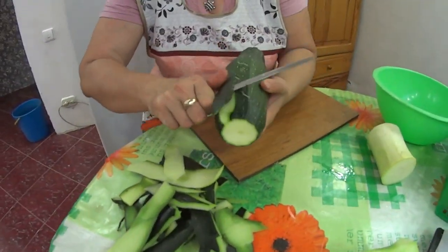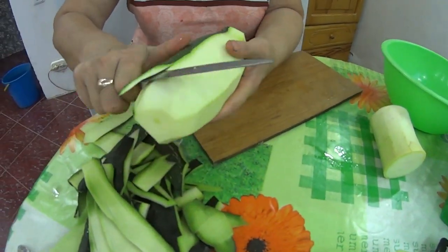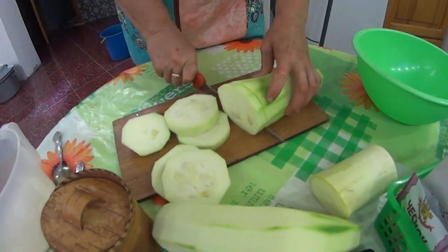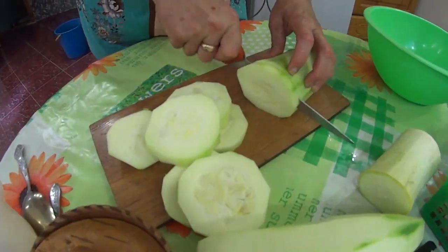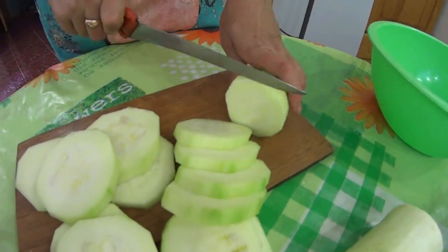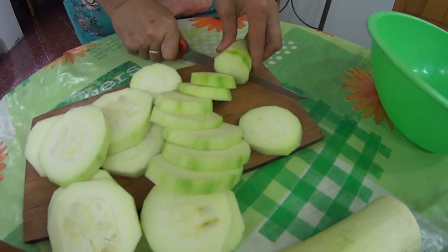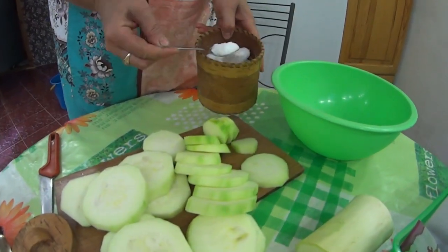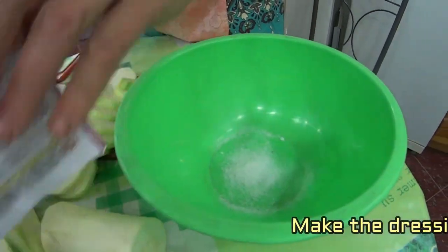And the same way I will cure the second one, and the second one is better than the other one. How much is it? I have a little bit more than a centimeter. I will make a little more than a cup of salt.